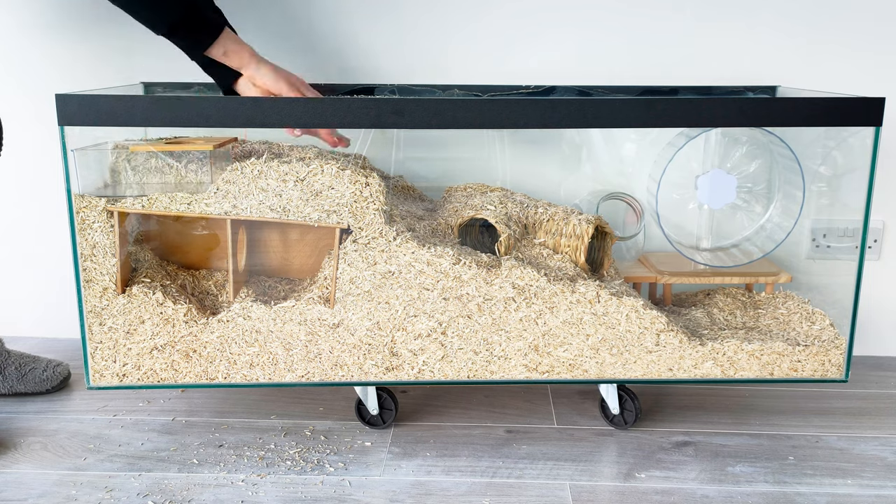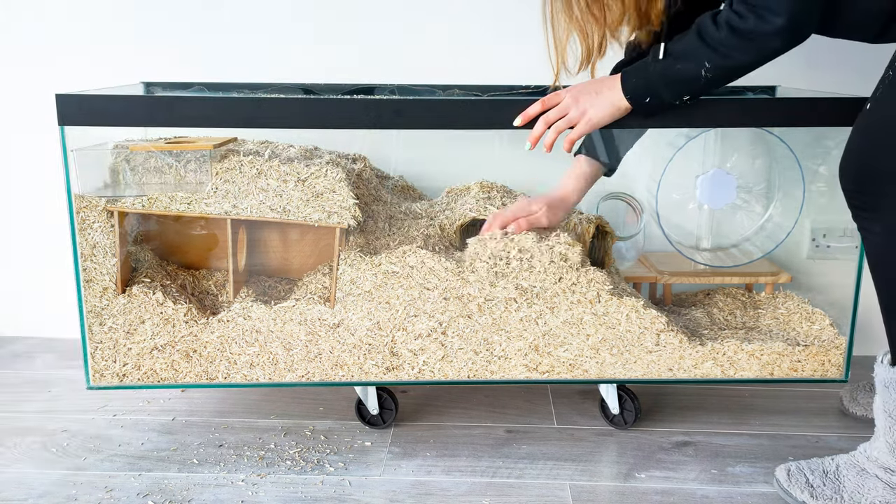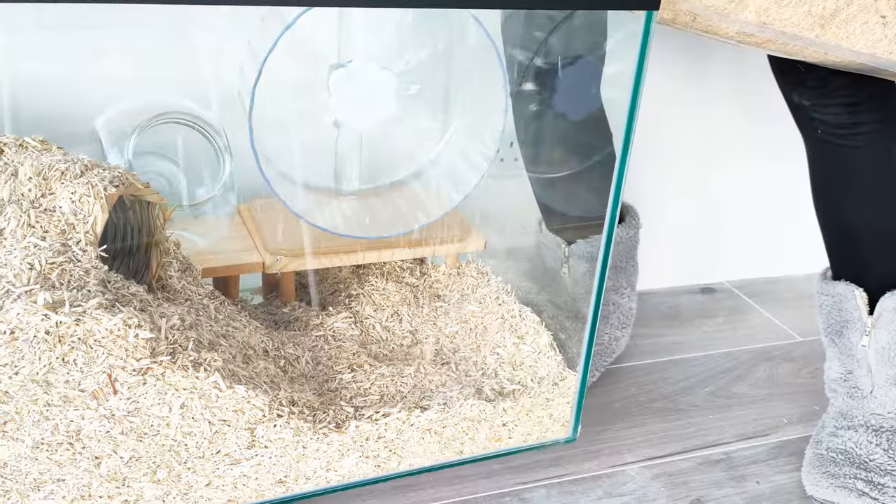Next I put the sand bath in. This is really important for absorbing the natural oils in their coat and it helps keep them clean, as they can't be bathed in water.